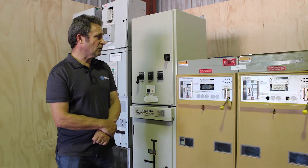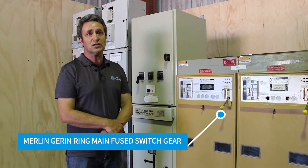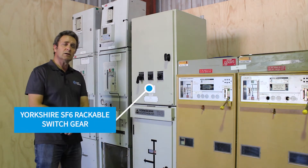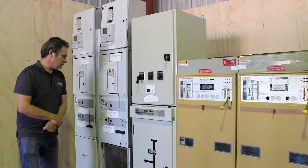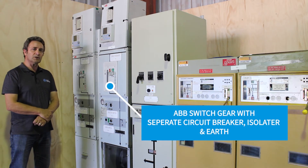Some of the equipment we've got in sight is the Mellinger Inn ring main fuse switchgear. We've also got some Yorkshire SF6 switchgear that is rackable. And over here we've got some ABB switchgear that's a little bit more up to date,